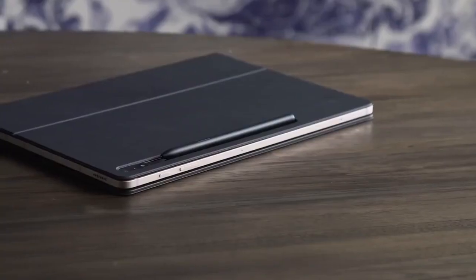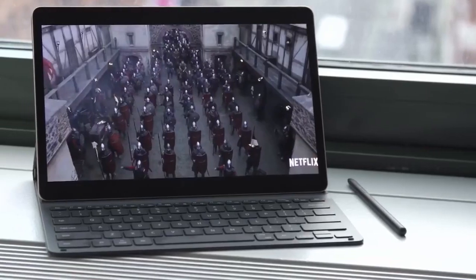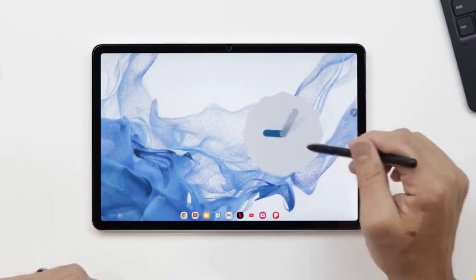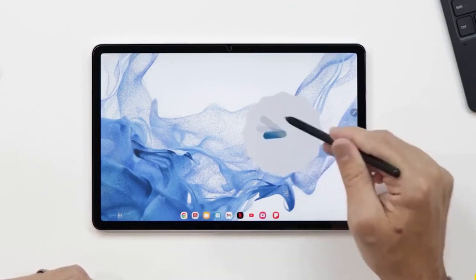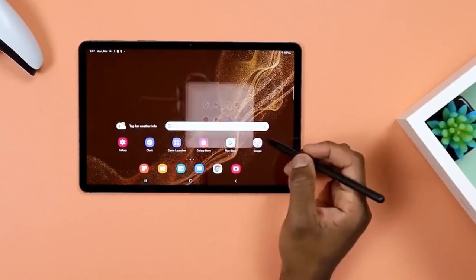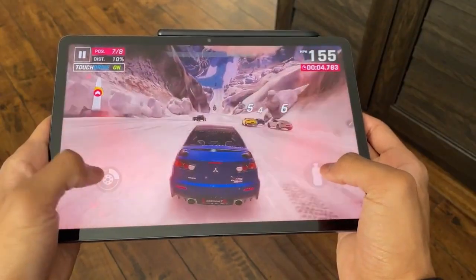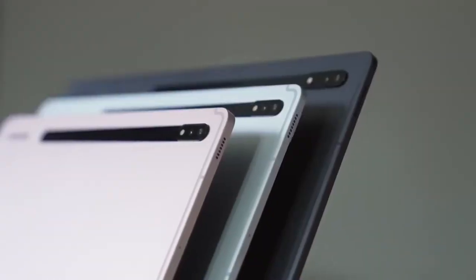The Tab S9 Plus will have a 12.4-inch Dynamic AMOLED 2X Plus display, up to 12GB of RAM and 512GB of built-in memory. The battery capacity is 10,490 mAh. The cameras include a single 12-megapixel selfie camera and a 13-megapixel plus 8-megapixel rear camera.